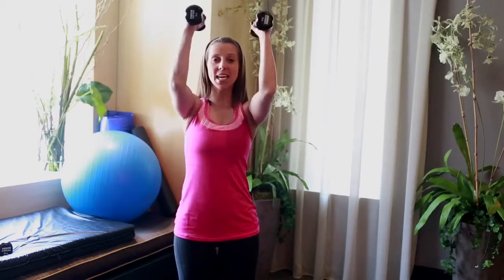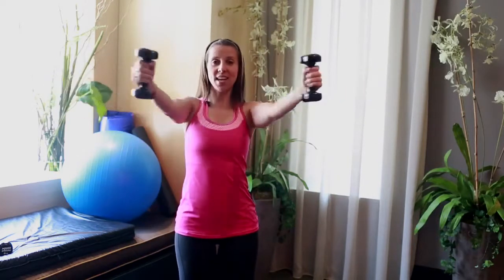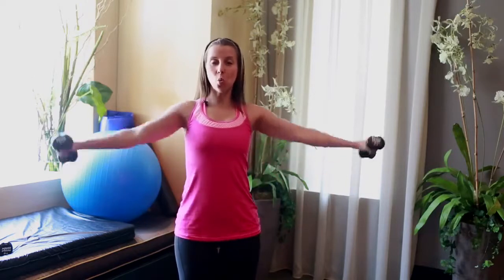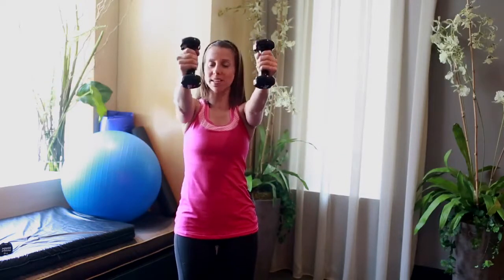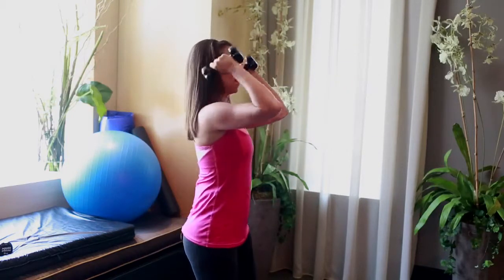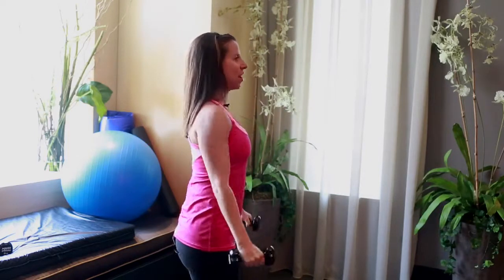Adding on two bicep curls — in, in, then out and down. So let's put it all together: out, in, curl, curl, out and down. When you curl, the emphasis is on the in. Don't worry about extending all the way — just extend about three quarters of the way. So I pull in, extend, in, extend, out and down again.